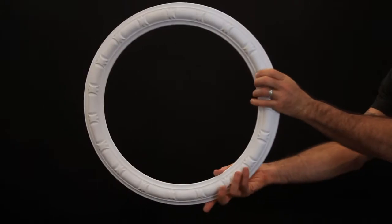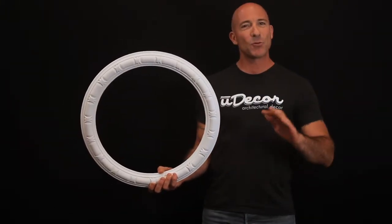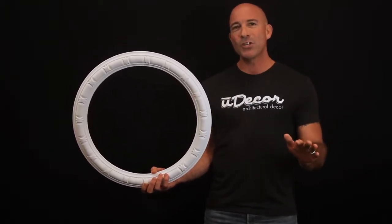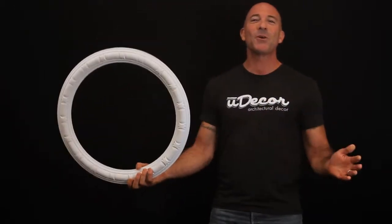If you want to add a nice accent piece around your chandeliers or ceiling fans, but you're worried about having to remove your fixtures first, this ceiling ring is a great solution. If you have a small chandelier, all you have to do is slip the ring over the fixture and install it on your ceiling.